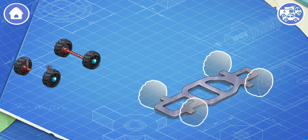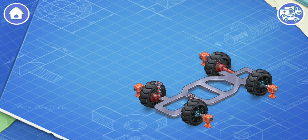An undercarriage consists of wheels, suspension, and brakes. Let's install them. Within the wheels, the car moves, the suspension keeps the car from shaking, and the brakes are needed to stop the car.